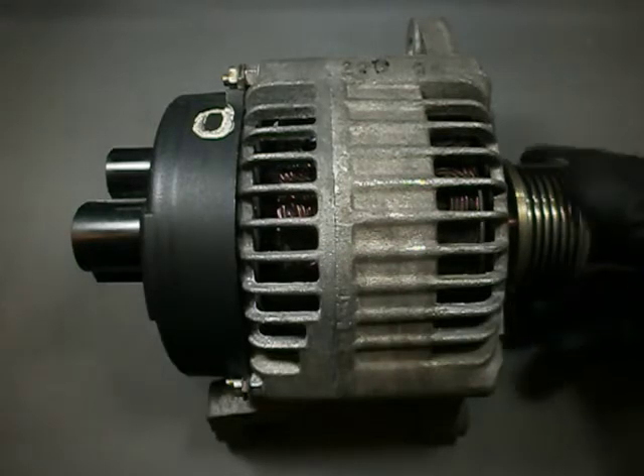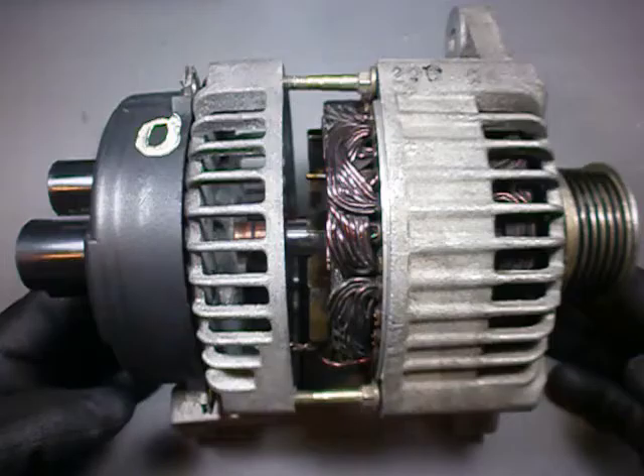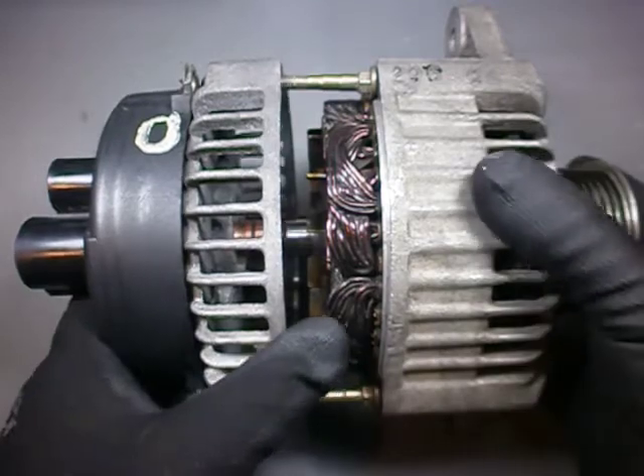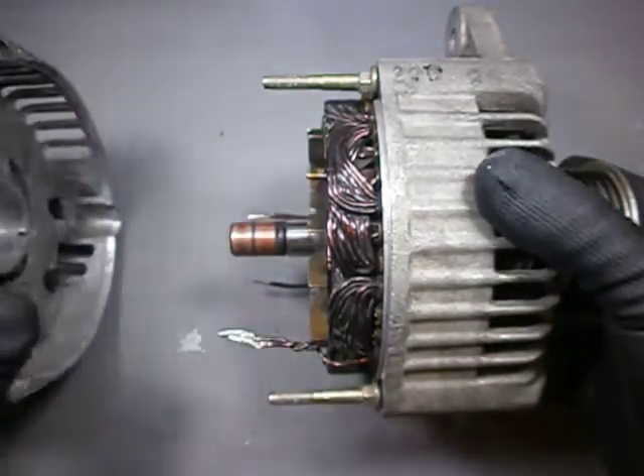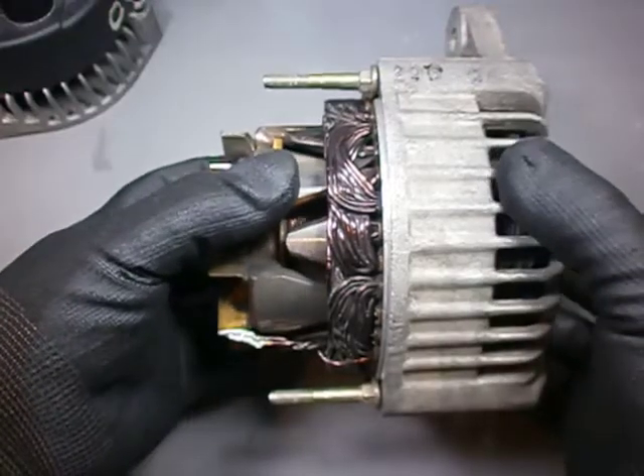While contemplating this unit I heard a voice inside my head that said, 'Take it apart!' I removed all the nuts and washers and unsoldered the stator terminals. The housing breaks in two pieces like that. We remove the pulley and voila — the rotor.